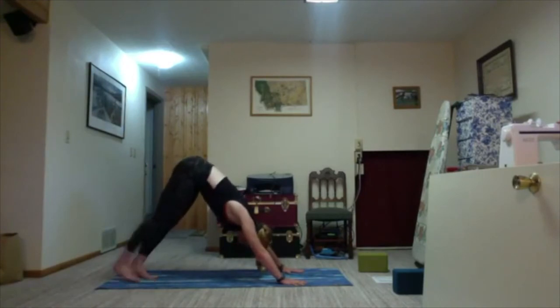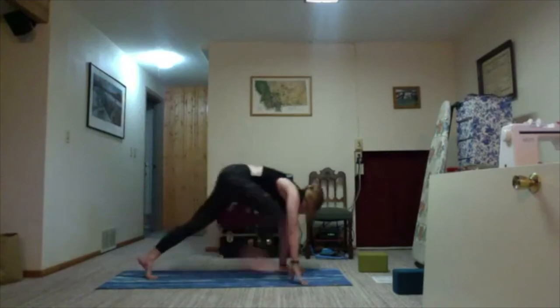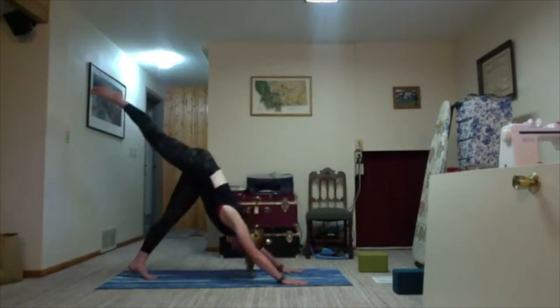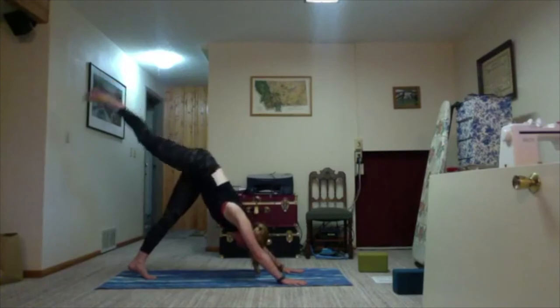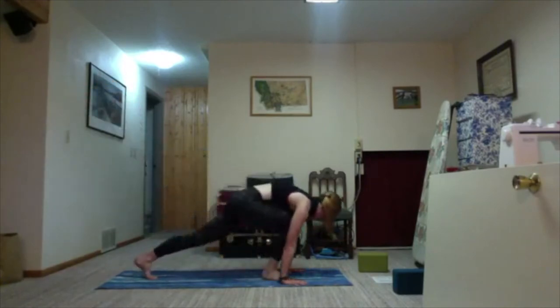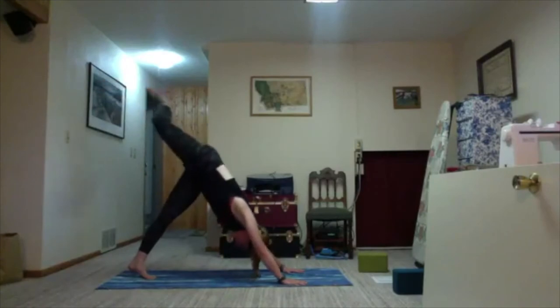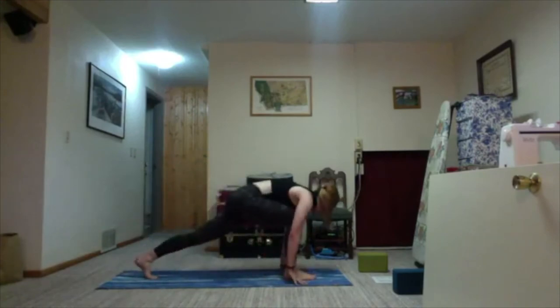Take one more round of breath. Ground down in the left foot; inhale, right leg lifts up towards the sky. Exhale, step it all the way through and back up. Inhale and open into a lunge. Square off the feet and hips; exhale, step it up and draw back. Inhale and open to lunge. Step the foot through, use your core to get it there. Inhale, open. Step the foot through and stay.